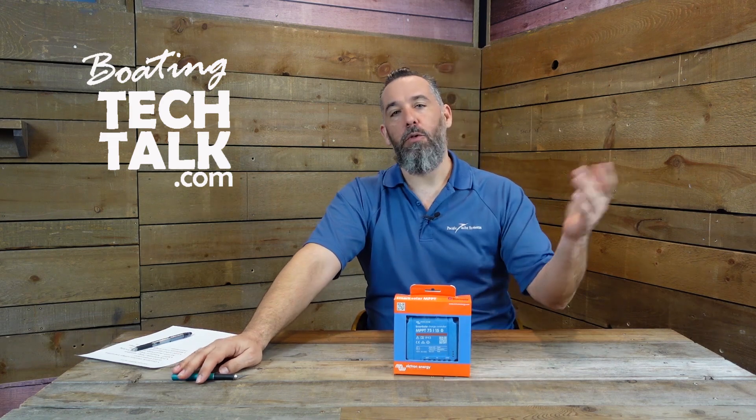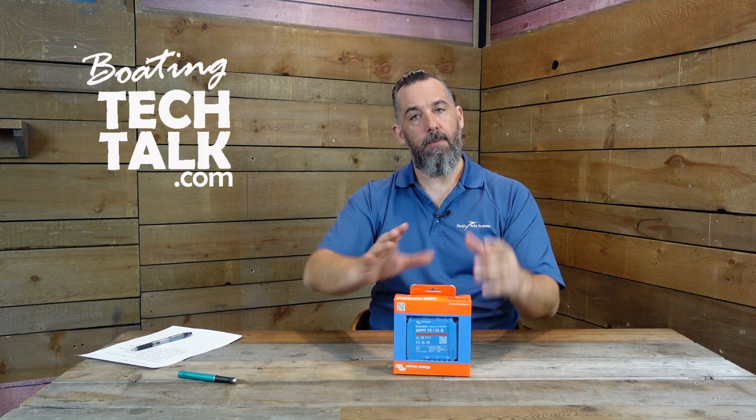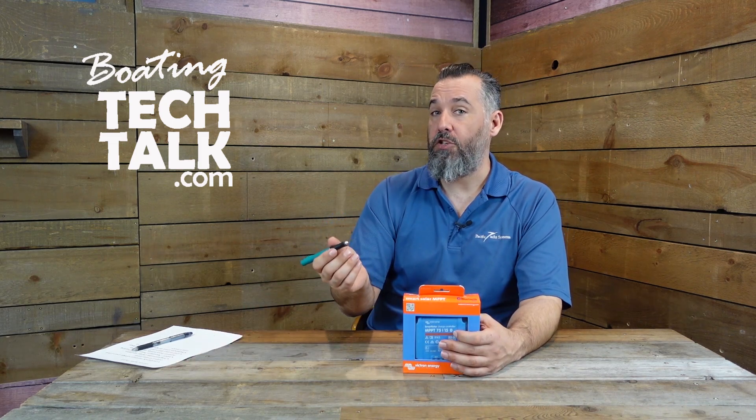When you're looking at this hardware, you don't need a physical interface — it doesn't need to be larger than it is, because you're actually interfacing the unit for both information and programming over Bluetooth. You can't connect over Bluetooth from your home or down the dock; this is a local area network. But it's really handy because these controllers might be down in the engine room or at the aft of the boat.